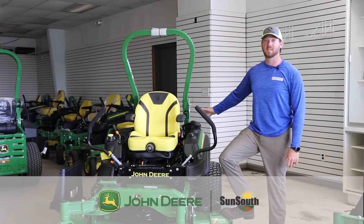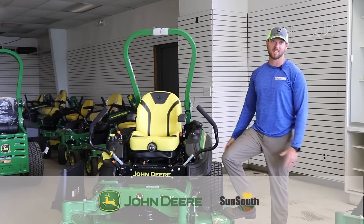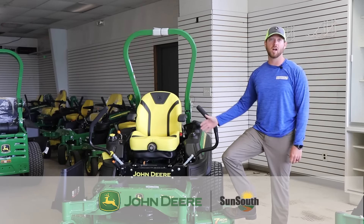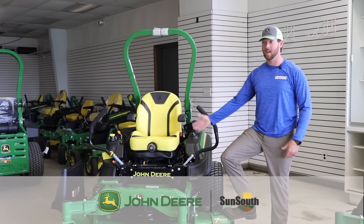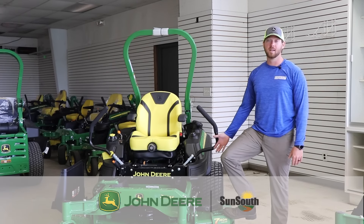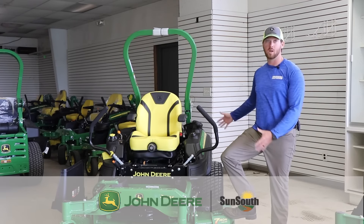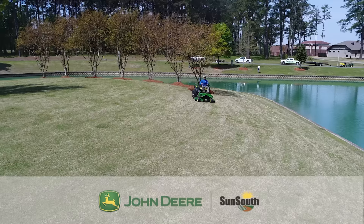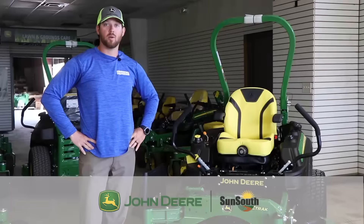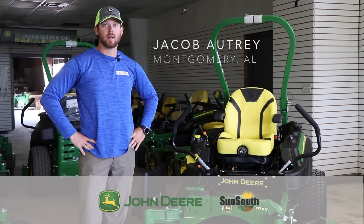800 hours in a season out of a mower and I'm only replacing gas and oil — nothing's messing up on these, and I'm putting them through the wringer every day. Once people get to use one, they buy one. It lasts, it cuts phenomenal, holds hills phenomenal, the weight distribution is awesome. And you get a three-year, 1200-hour warranty. If I'm down or something tears up, I call one of the sales guys and they keep me going no matter what's happening.